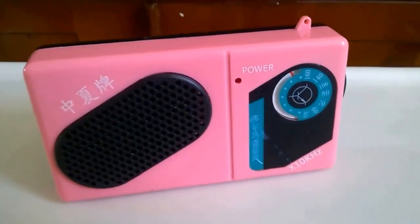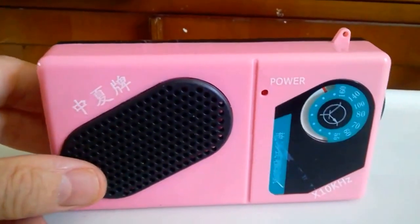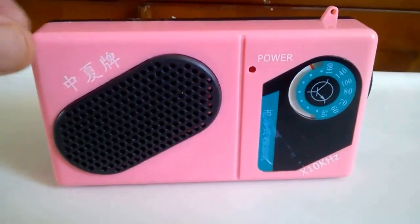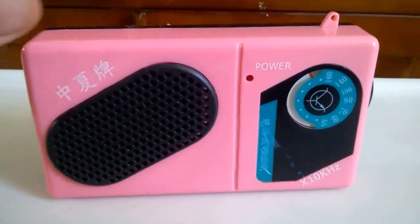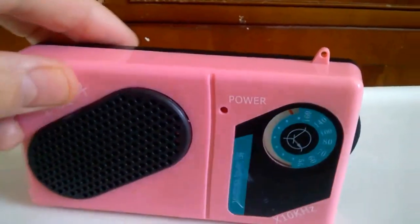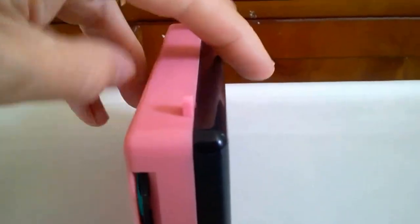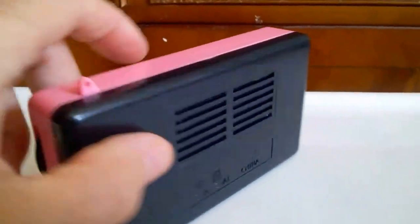Hi guys, this is my finished radio which I've been building and showing you. Sorry about the delay, but as you probably don't know, Cornwall won the county championships and I've been rather busy with that. But I managed to finish this as well, and this is the finished build — as you can see, it's all completed this time.